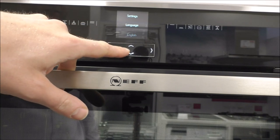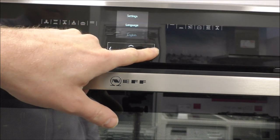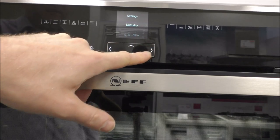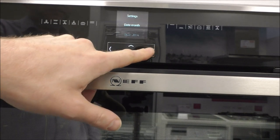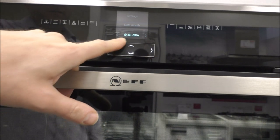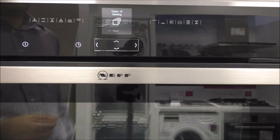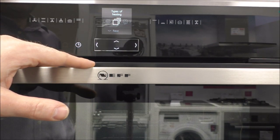When you first get it connected, it's asking you to select the language. You can use the up and down toggle — we want English. And then you can set the clock on it, so let's set it for 10 past 12. Then you can set the date and the month, and then you've got the year. Once you've got everything set up as far as the date and time, you can start to move through the different menus and see what's on offer.